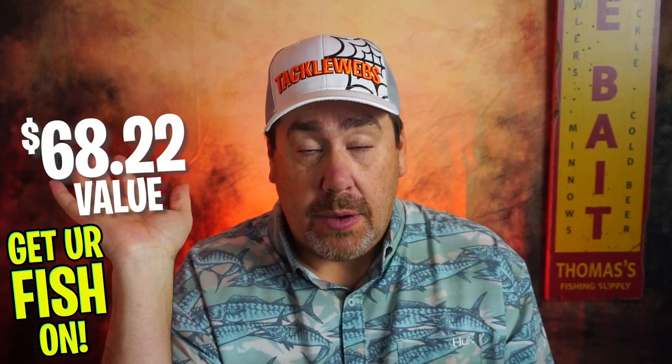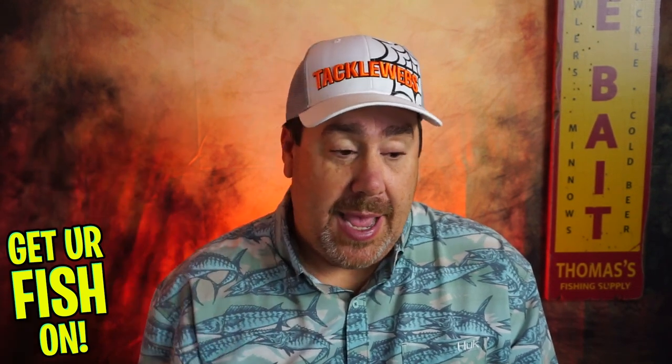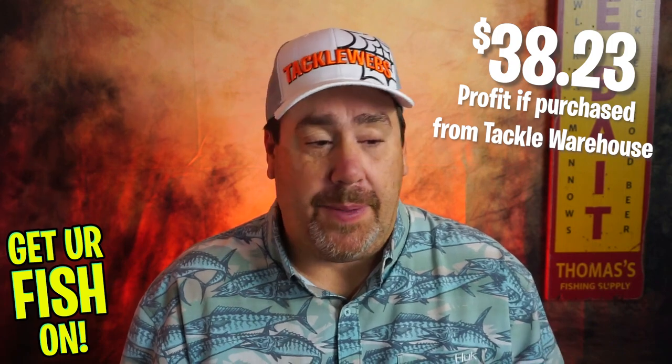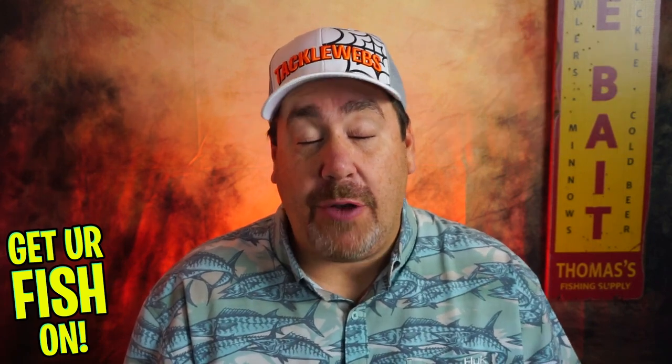I'm going to put the total value right here. You can subtract it from what's over here and get the overall retail value — how good of a value it was. It's early in the morning.